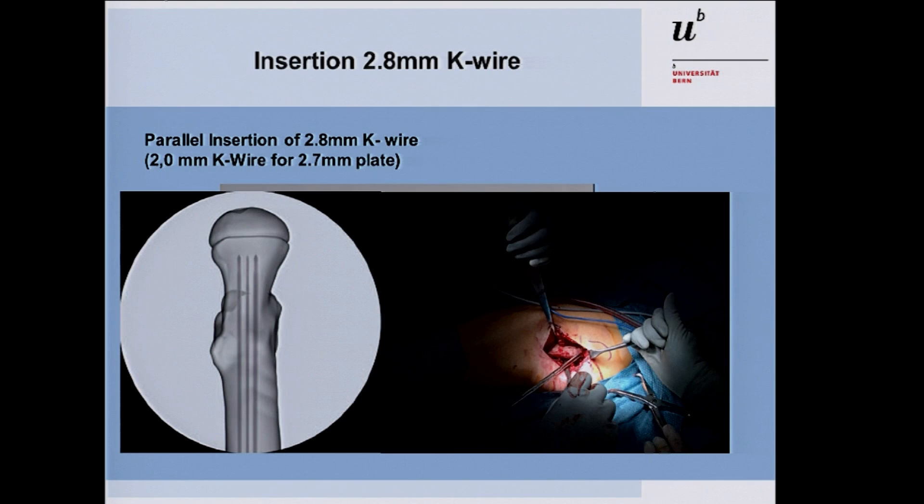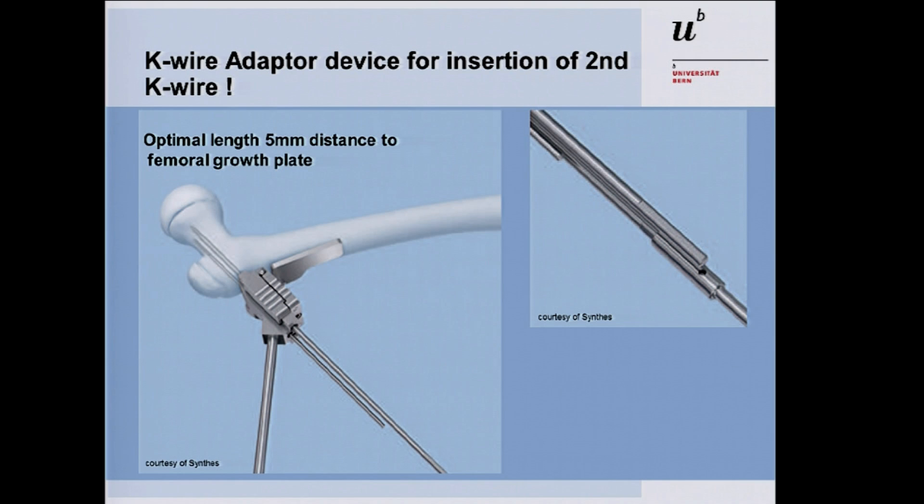Check the wire position under image intensifier. Note: if using the 2.7 millimeter plate, use 2.0 millimeter wires instead of 2.8. When placing the 2.8 K-wires into the femoral neck, because they have the same length, approaching the second wire with the drill can cause interference. There is a special K-wire adapter in the tray that you place on the second K-wire to provide more distance from the machine, allowing you to bring the second wire into the femoral neck without interfering with the first.